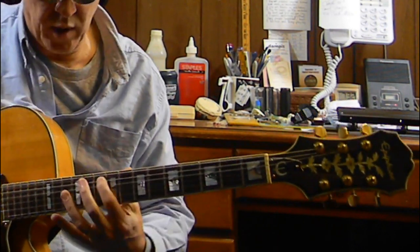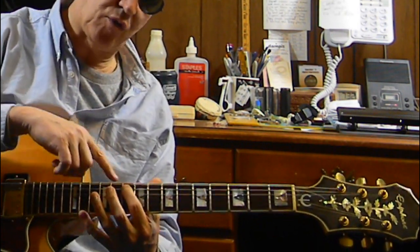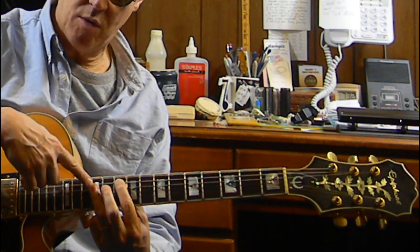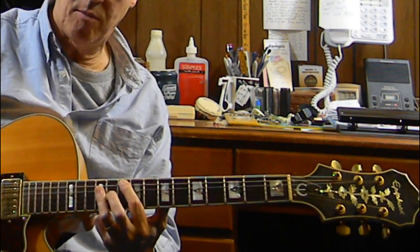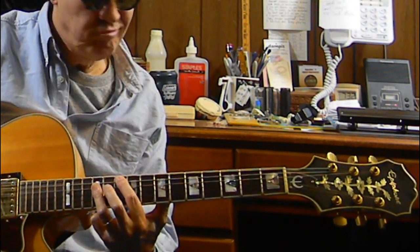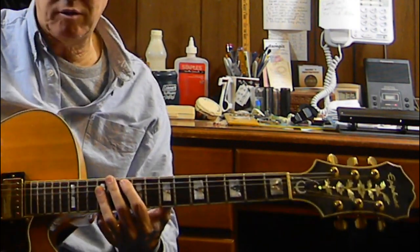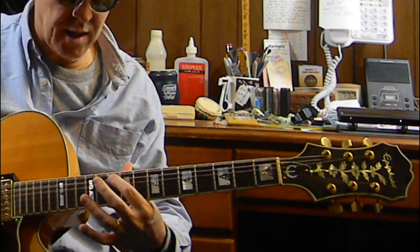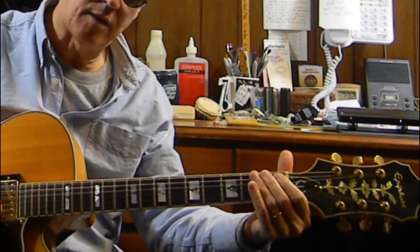I'm going to slide way up to the tenth fret, fifth string tenth fret, where there's a G, and make an A form — a G A form. Strum it however you like, some way there. And again, I like to take that note and slide it down.